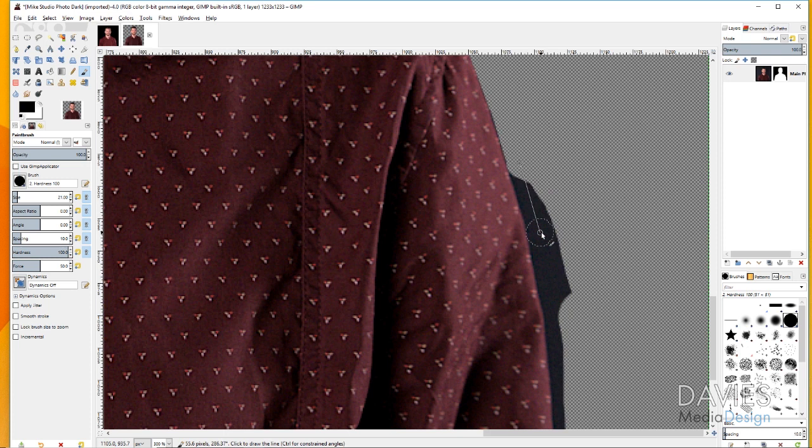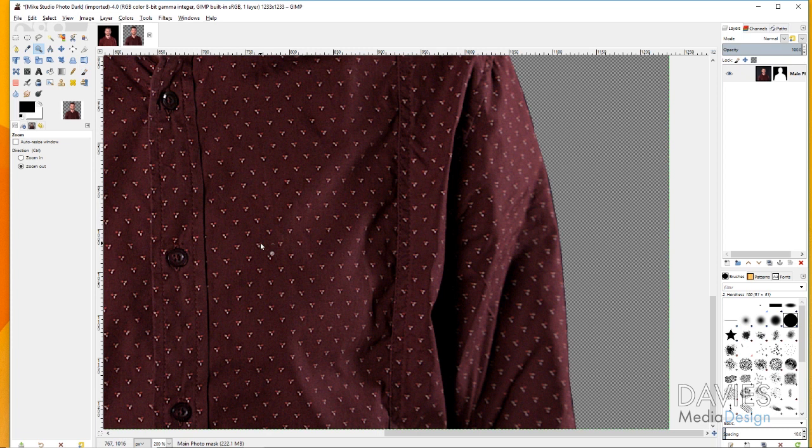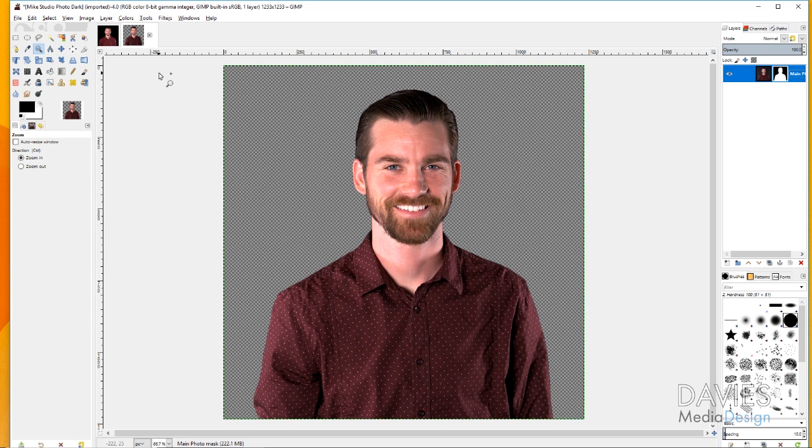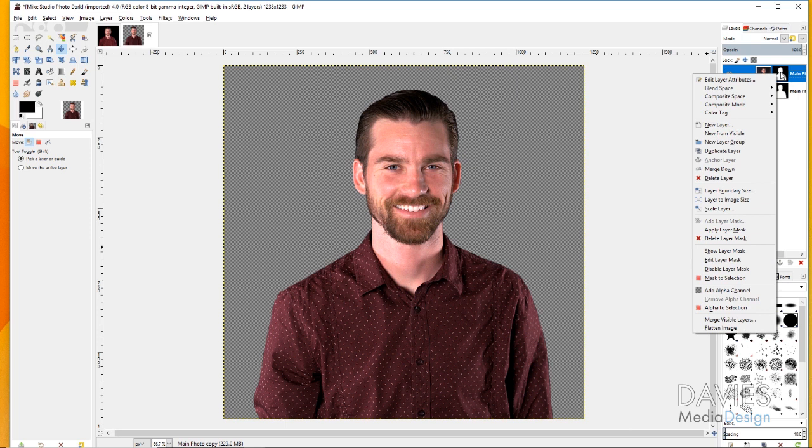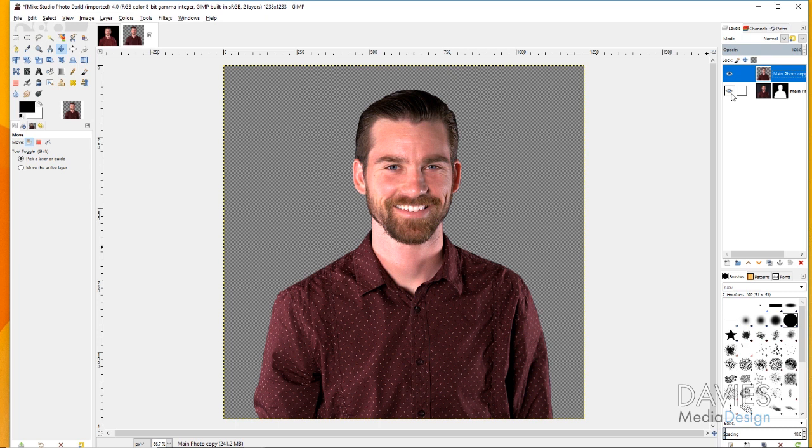Once you've finished painting, grab your zoom tool by hitting Z, hold Ctrl and click to zoom out. You can now see the background has been erased. Take your time on the details, because in later steps any leftover background will cause problems. Once you're satisfied, click on your main image layer, duplicate it, then right-click the duplicate and choose Apply Layer Mask. That merges the mask with the image so the background is permanently removed on that layer.